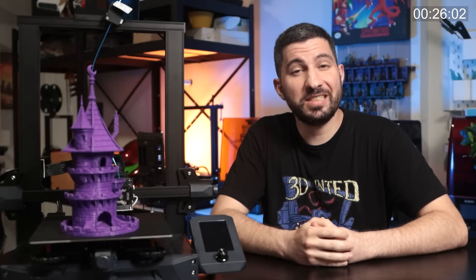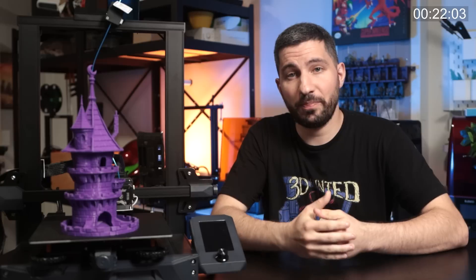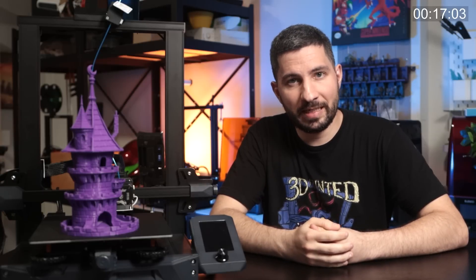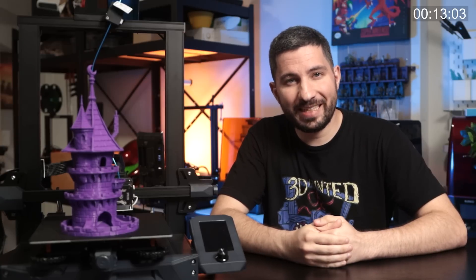So there you have it — 15 tips in 15 minutes. If you enjoyed this video, please consider supporting us on Patreon, liking this video, and subscribing for more videos like this one. It really helps the channel. I'll see you next time. Thanks again for watching. Happy printing and happy gaming.